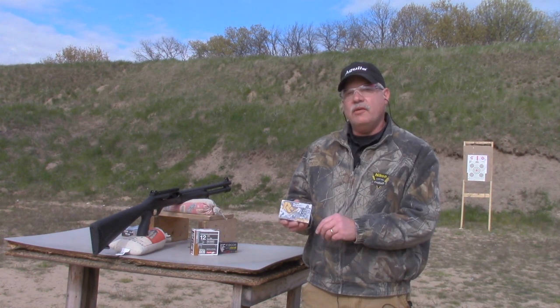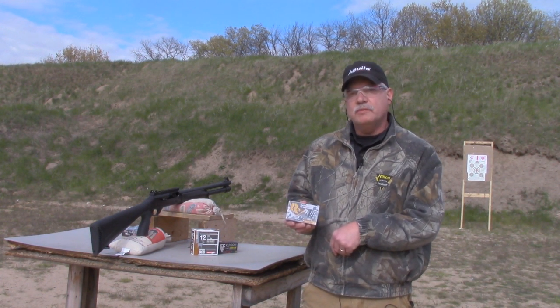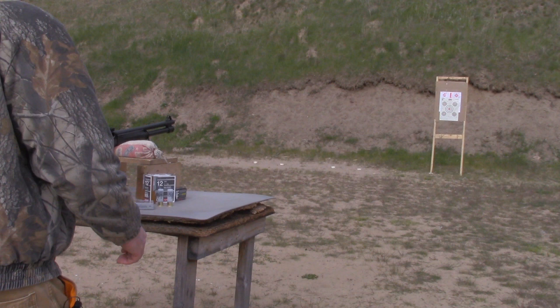I do have the cylinder choke in the Charles Daly 601 DPMS and I just want to check the pellet spread. I'm going to shoot one round at a measured distance of 10 yards.